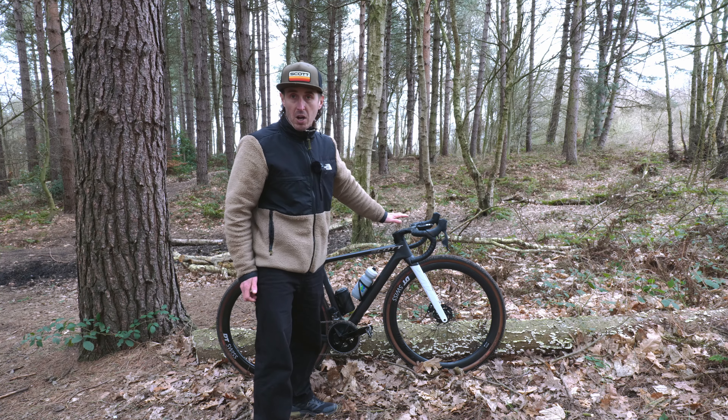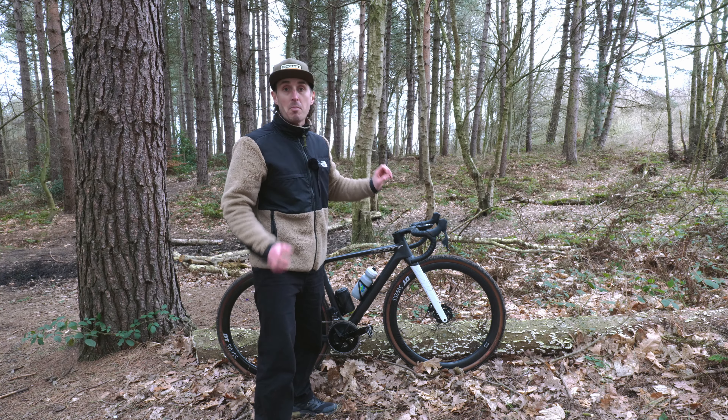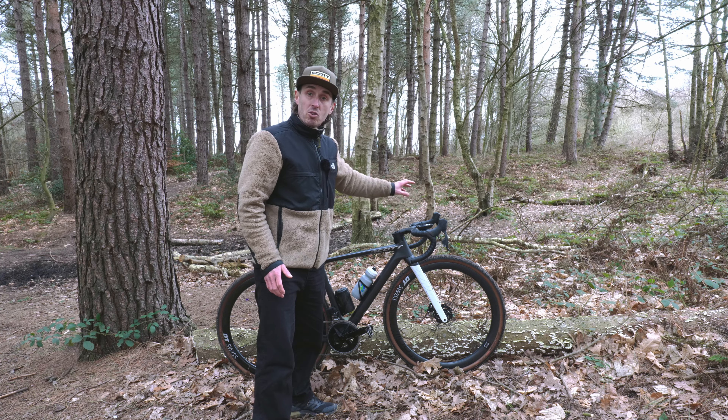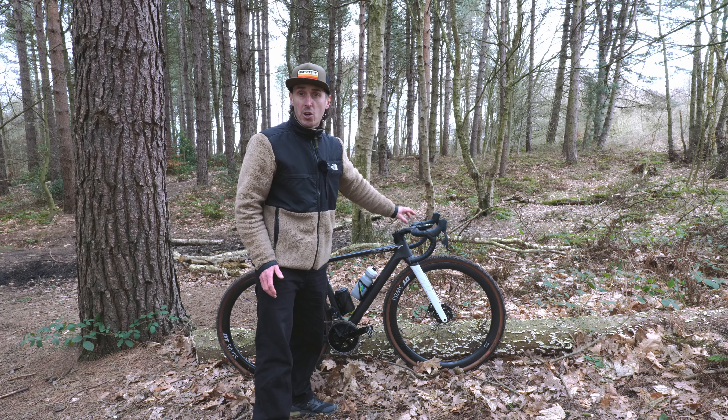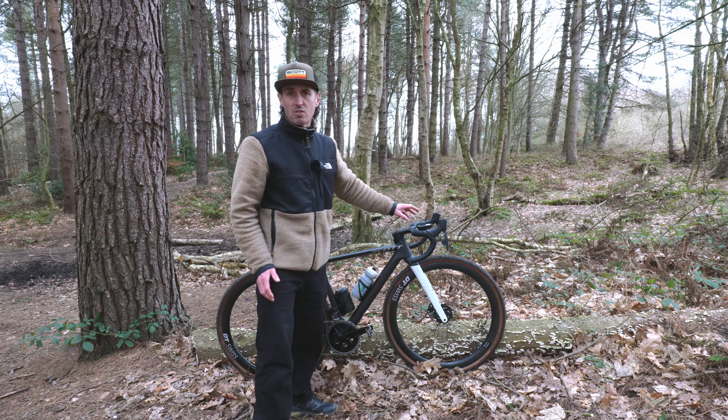I thought today I would just quickly talk you through my all-new singing, dancing Addict Gravel Tuned. It's the 2022 model. I bought this bike to run as my winter bike, which you've already seen with its mudguards on and all of its winter setup. Today, however, I've got it set up with its gravel tires on.